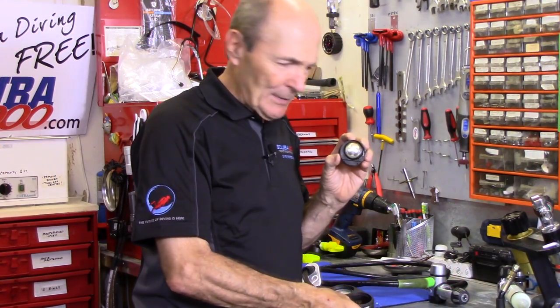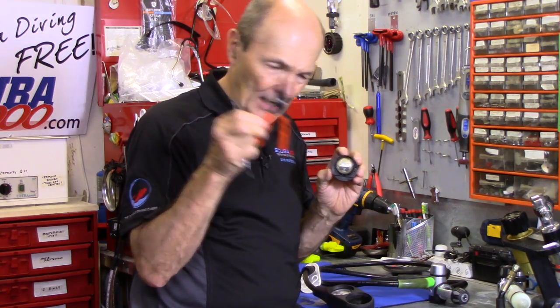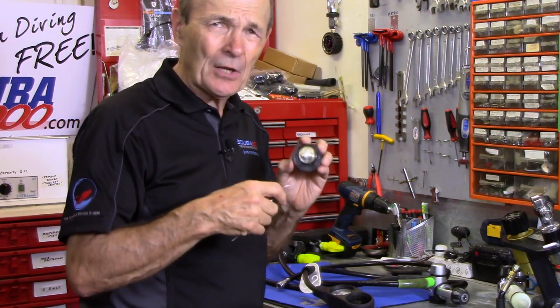If you don't have that little tool, you can use a small pair of pliers, or a pair of circlip pliers. Or if you don't have any of that, get a couple of paper clips, straighten them out, get your friend to help you, and get that cover off.